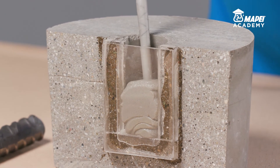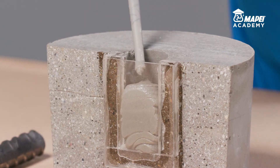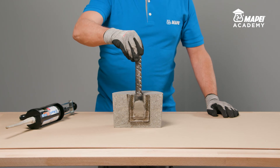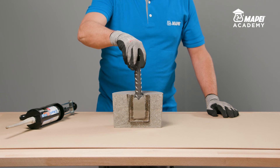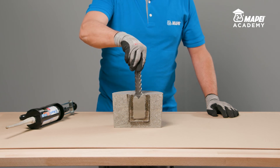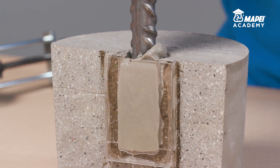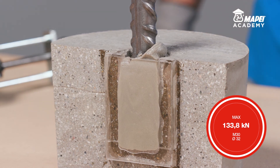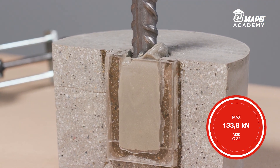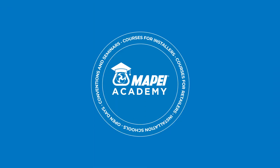Immediately after this operation, inject the resin into the hole starting from the bottom. Fill the hole to at least 60% of its capacity. Then immediately insert the rebar into the fresh resin, rotating it slowly to prevent any air or any residual water getting trapped, until all the excess resin has been expelled from the circular crown at the top. Once the resin is set, which takes between 45 and 90 minutes at plus 20 degrees Celsius, MAPEFIX VESF will have reached its maximum mechanical properties.